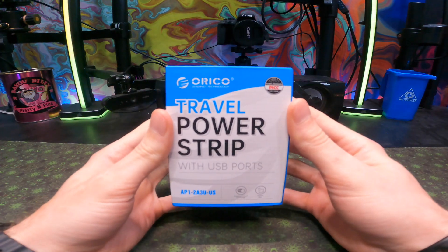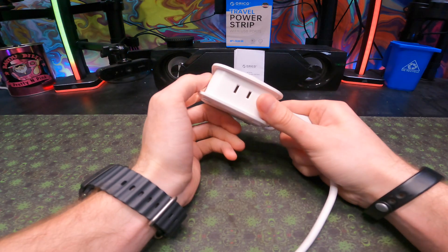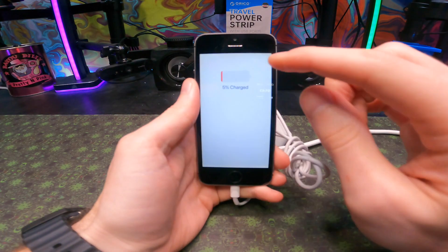The Oriko travel power strip comes with three USBs and two outlets. Beyond that, it comes with a 3.7 foot wrapped around extension cord. It is not surge protected, so be careful on what you use it on.